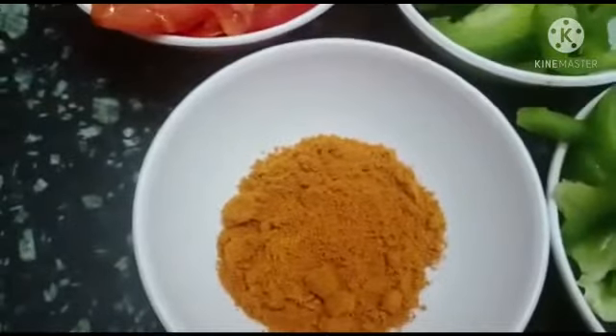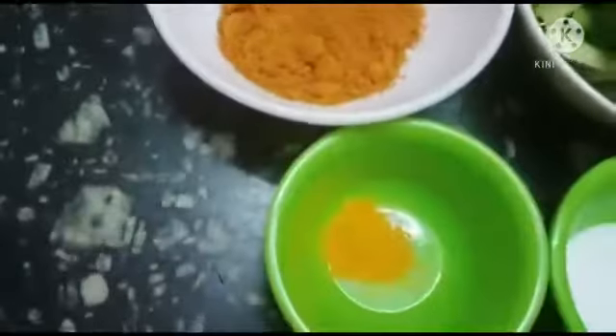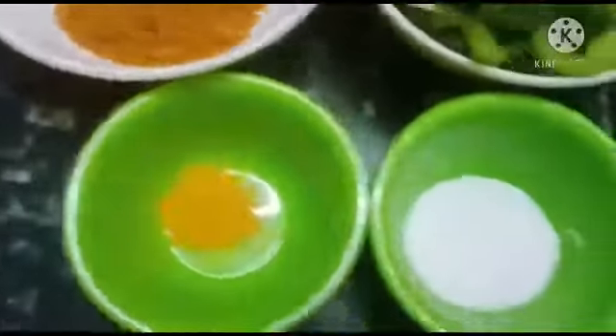1-2 spoon, 1-2 spoon, 1-2 spoon, 1 teaspoon. Now let's start.